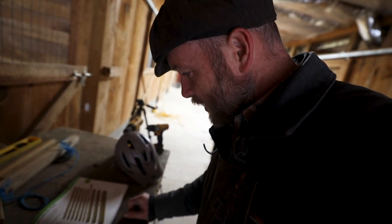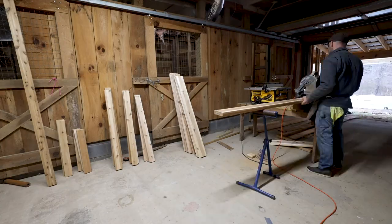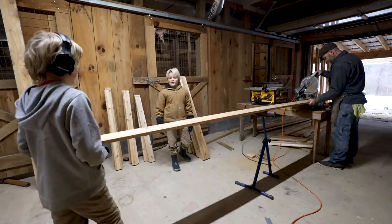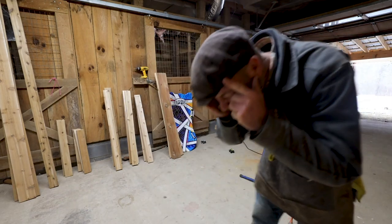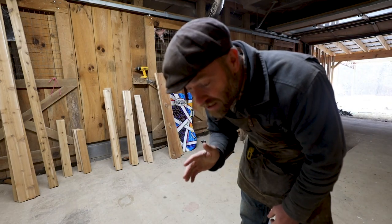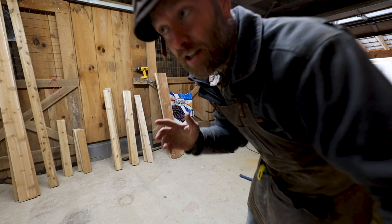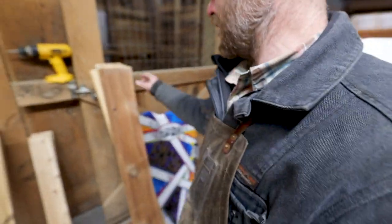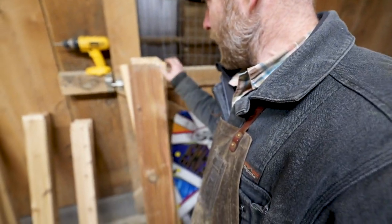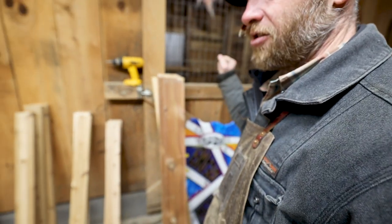I cannot believe I just did that. I cut the two-by-sixes too short — I was looking at the one-by-six measurements. We ended up having enough one-by-sixes to splice, so I must have ordered too many. But I cut my two-by's instead of my one-by's, and we need long two-by-sixes.